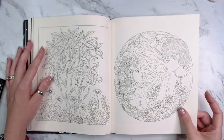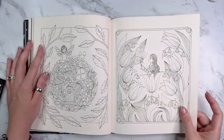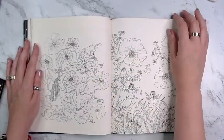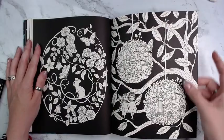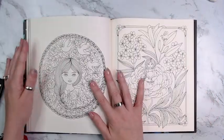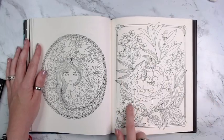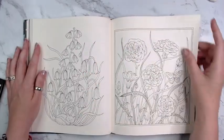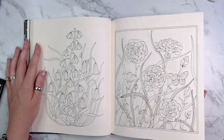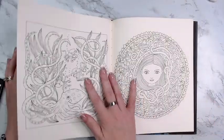That one's cute — some of the images are really, really cute. Like I said, you have black backgrounds for those who don't want to do backgrounds. You don't have to do backgrounds — don't let people try to make you feel like you have to do backgrounds on every single page that you do.